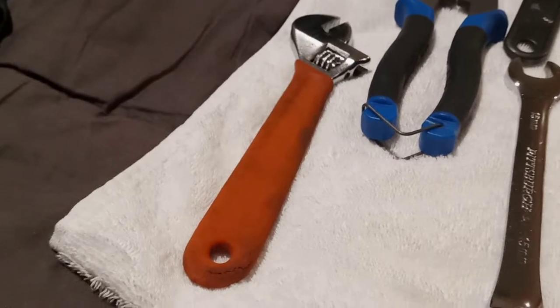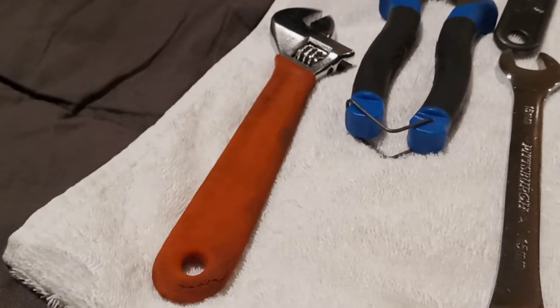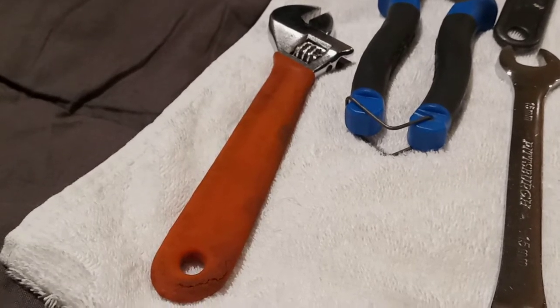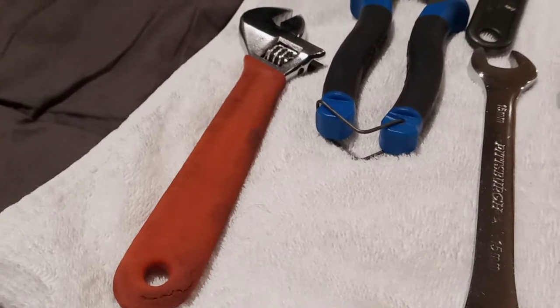Morning everyone, it's Cargo Bike Cowboy here, bringing a video today of my improved tool bag. The other day I had a guy that needed some help where I live — he needed new tires on his bike. The only tools I had were my first version of the tool bag, and in getting his rear wheel off, all I had was a crescent wrench. The bolt was on there so tight that no matter how tight I made the crescent wrench, it stripped the bolt. I got it off, but in the process it stripped it. I went to my shop and got him a new bolt, but I decided to make an improved tool bag.